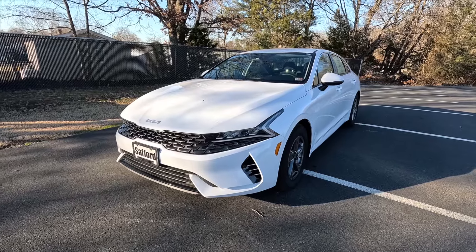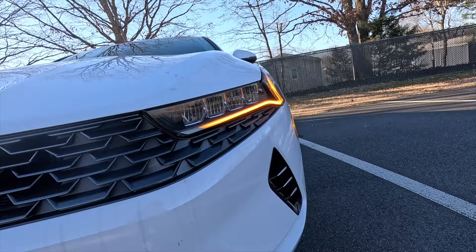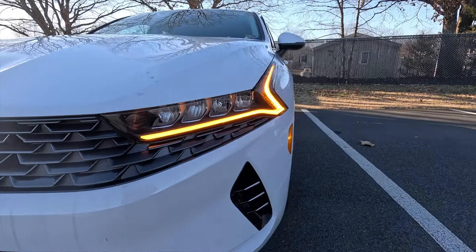As standard with the LXS, you do get LED reflector headlights with high beam assist, as well as amber LED daytime running lights and LED turn signals.